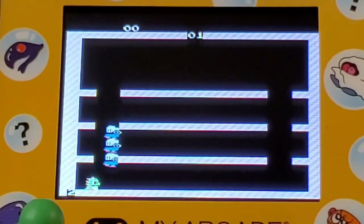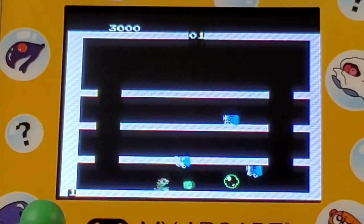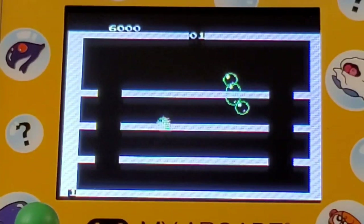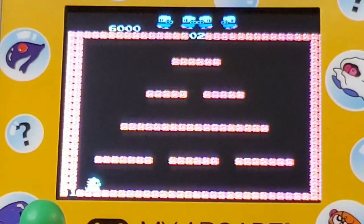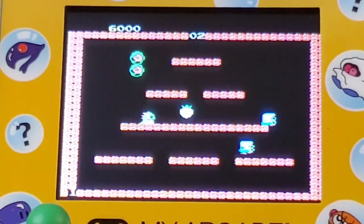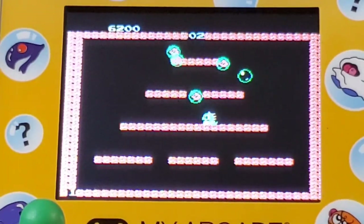The controls are simple — you either jump or you shoot the bubble. To destroy the enemies, you have to capture them inside the bubble first, and then you can pop the bubble. It will dispatch them and turn them into a little gem or fruit so you can get points. As you get points you can get additional lives, which is nice, because otherwise this game is really, really tough, especially as you get into the later levels.